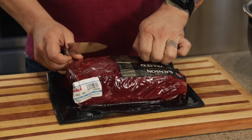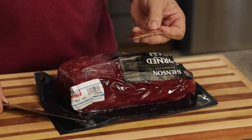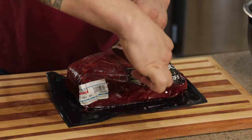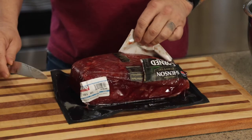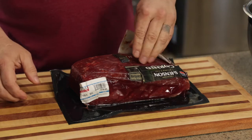When you open these up you're going to notice the seasoning packets — pitch them. When it comes to smoking, I don't use those types of seasonings. We're going to add our own in a little bit, but first we want to get this out of the wrapper.